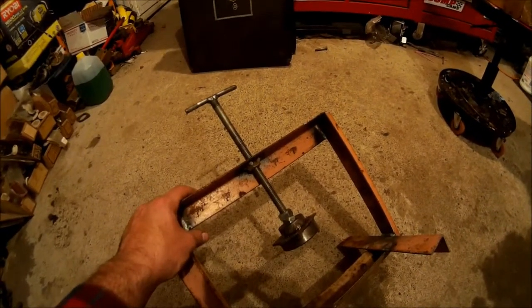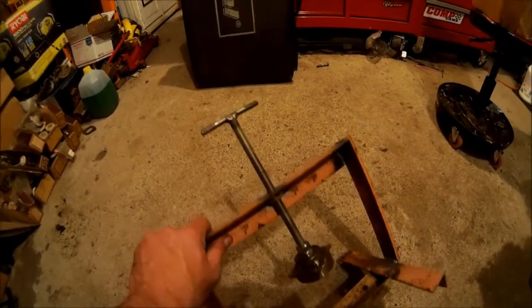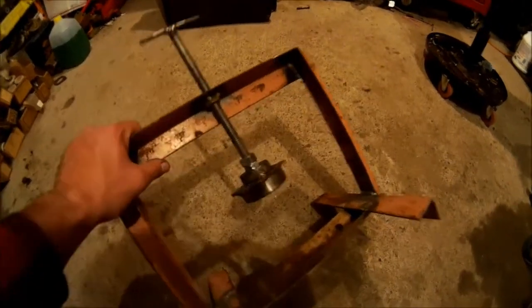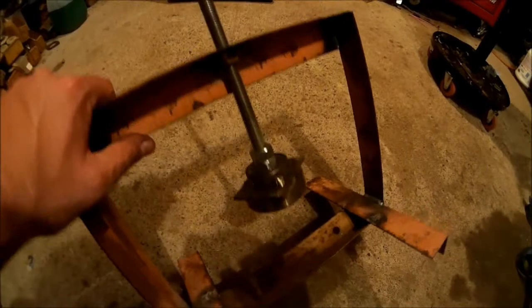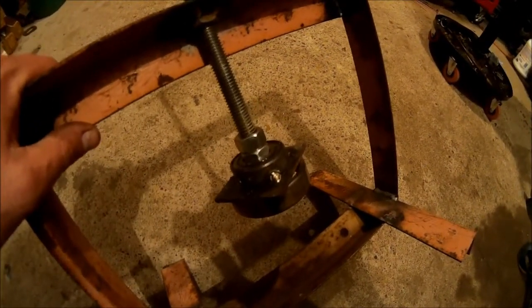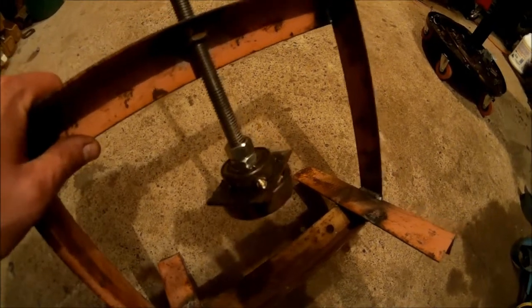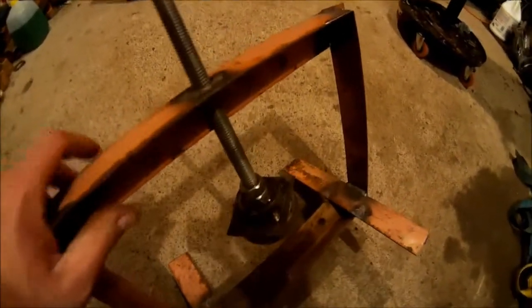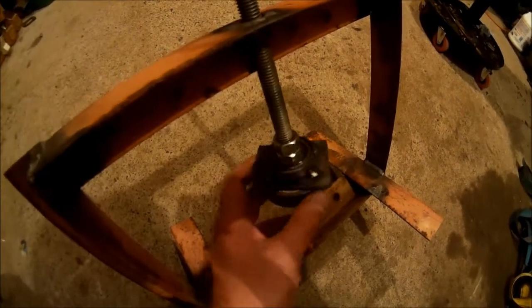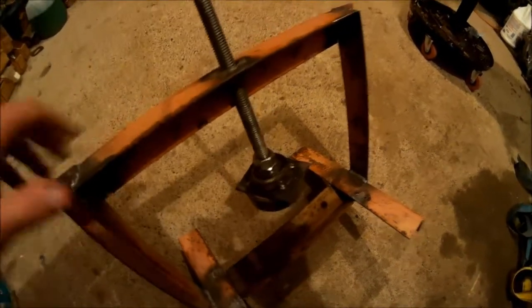I just tack welded a nut on the underside of that and had a piece of half-inch all-thread. Down at the bottom there's an old bearing — actually a couple of old bearings tacked together with a plate on top. What that does is it gives it a live end so you can turn the screw and it doesn't make the spring walk off the bottom.